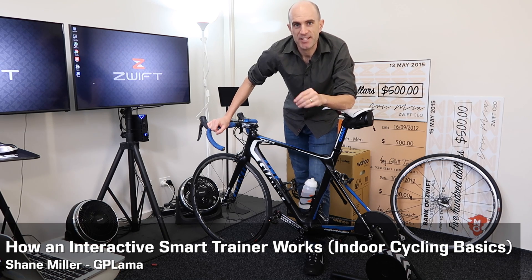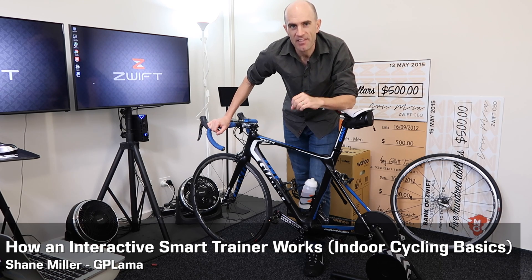I do talk a lot about smart trainers, but today I rewind back a little bit to basics and talk about what smart trainers are and how they work.